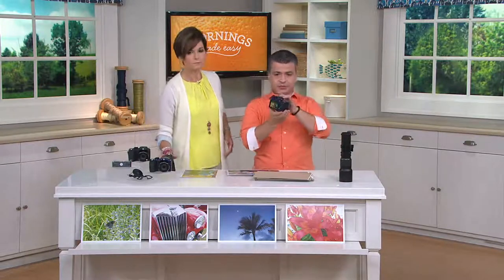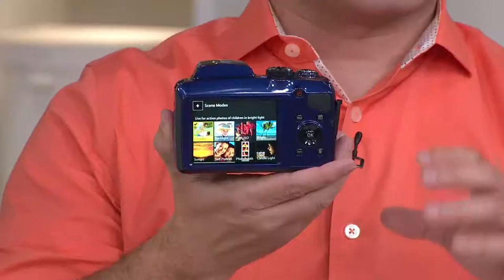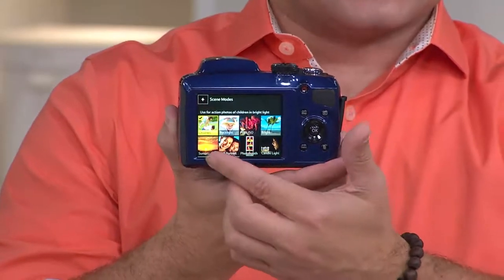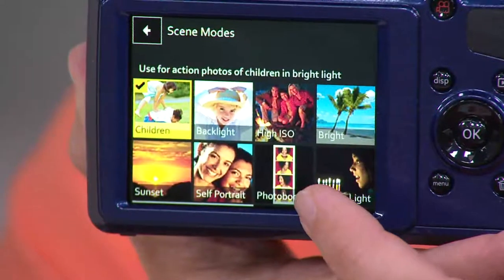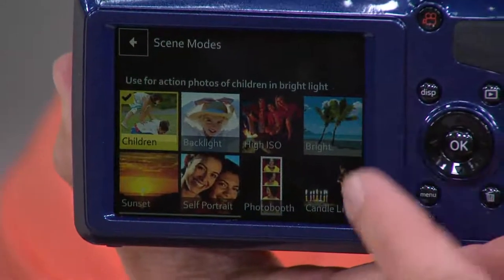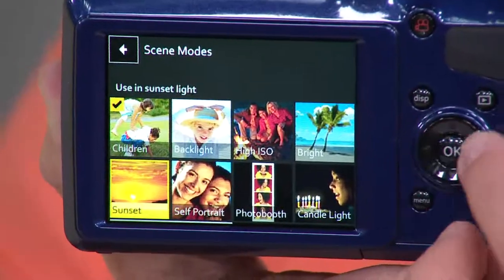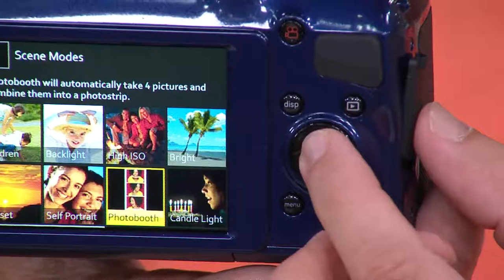I'm going to show you right to the screen. You can see that it has all these cool scenes built into the camera. It's going to be very simple to use — from fireworks mode to automatic to sunset mode, to going through a backlight mode if you want to do something that's bright or done by candlelight. All you do is toggle through to your favorite options, just like that.